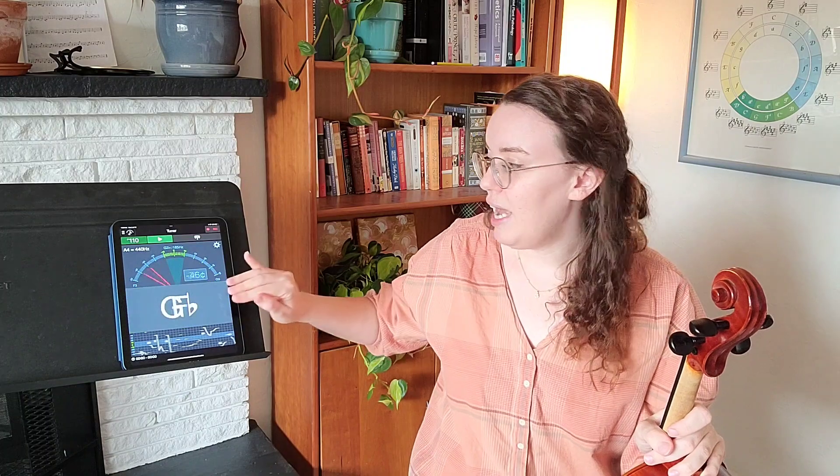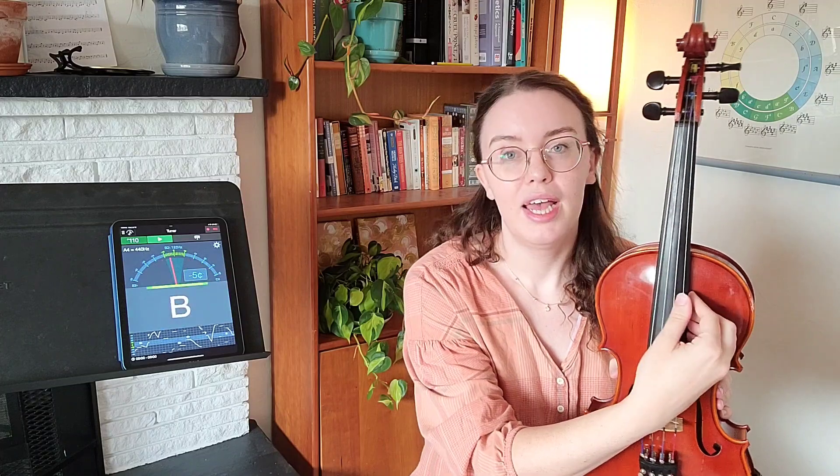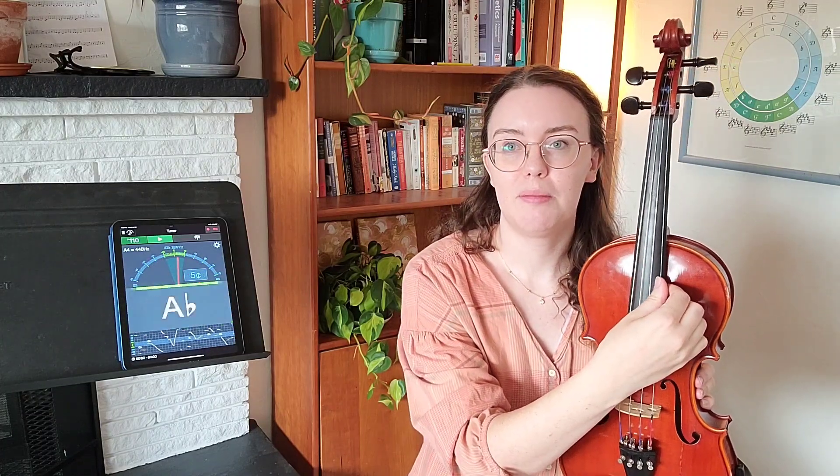We're going to start by tuning our A string. The first thing I want to make sure is that we see an A here when I pluck my A string. I'll show you how I pluck it now — I simply place my hand on the side of the black fingerboard and use the fleshy part of my thumb. I'm going to pluck my A string and let's see if we see an A.